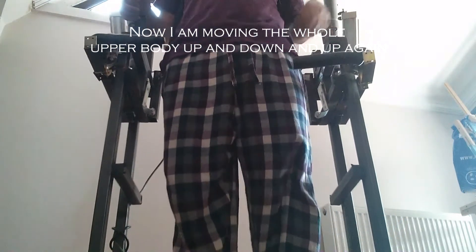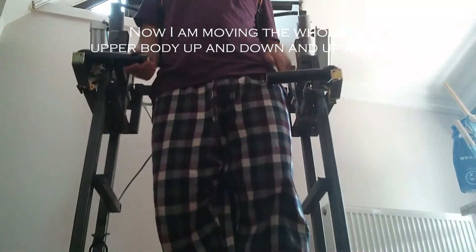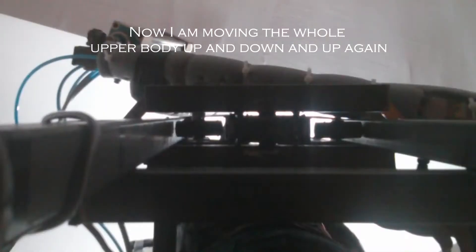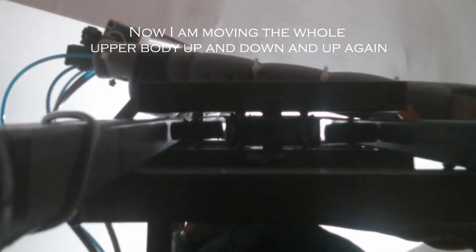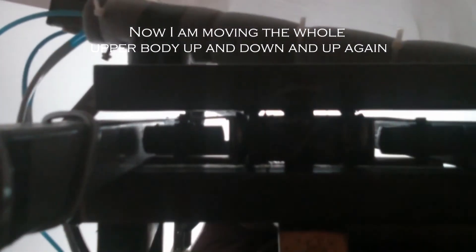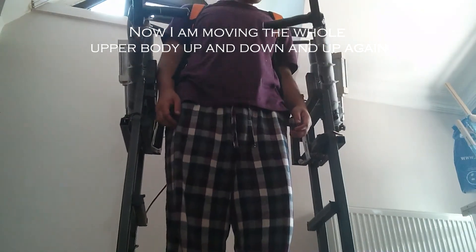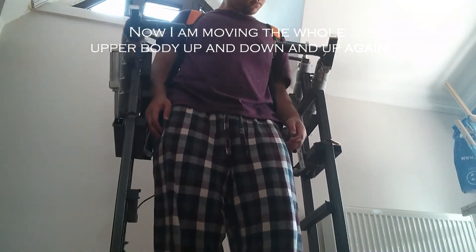My exoskeleton has a stable bottom with rails. The upper body can go up and down on the rails so I can pick heavy objects from the ground, or lock the upper body at the lowest level to make it more mobile for transportation. After all, you can't expect personnel to wear it all the way to the heart of a disaster zone.